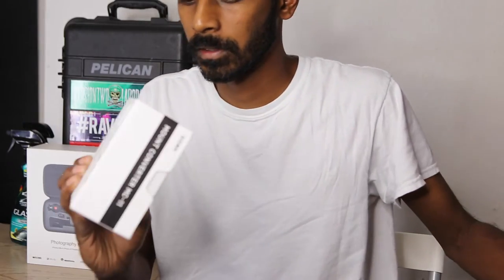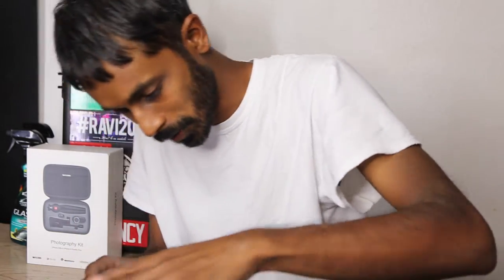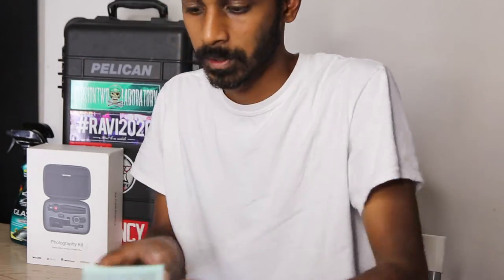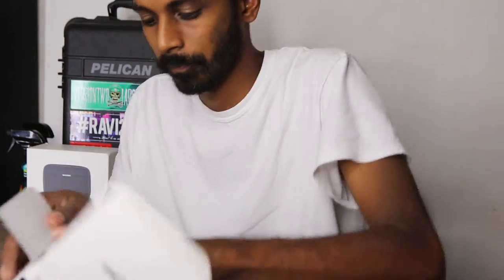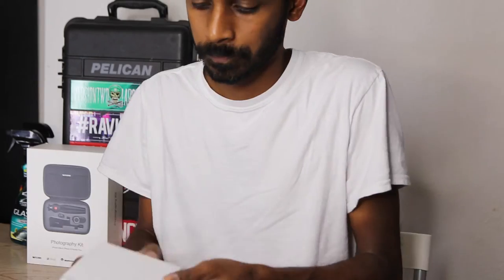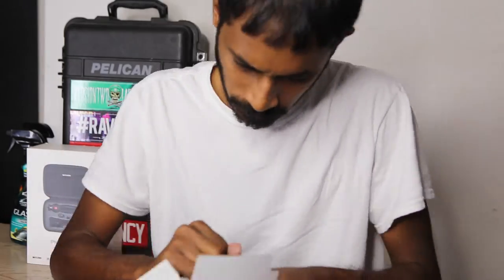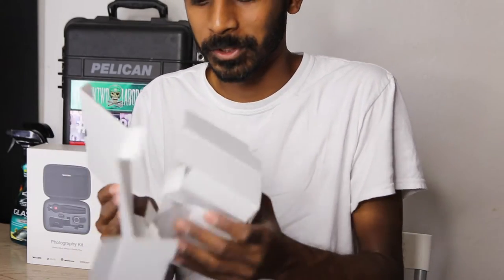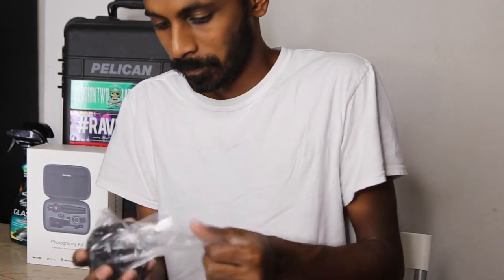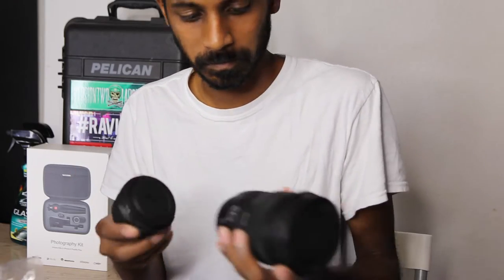Alright, here it is, this is the box. Trying not to destroy the box opening it — but I destroyed the box. Let's try this thing out, it looks pretty nice, feels just like the lens.